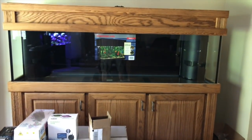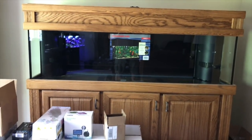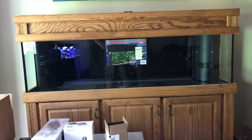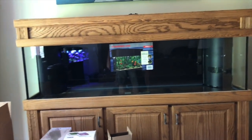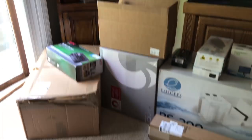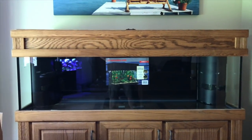Starting a new build. This is going to be a 125-gallon reef tank. If you're familiar with my channel, this is where my discus tank used to be. That was a 150-gallon tank and I've taken that down. The discus are gone. We've got a 125-gallon drilled Marineland tank here with the side overflows, and I've got a build with tons of new equipment ready to get started.